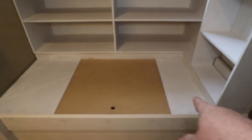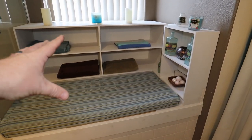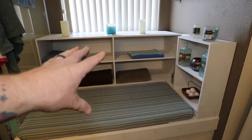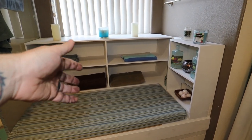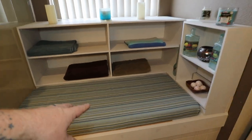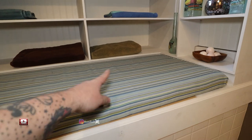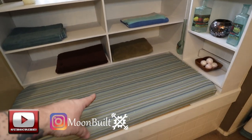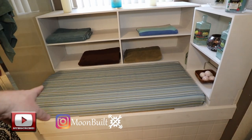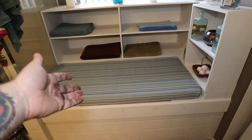Now I got to put the cushion in place. There it is — there's the mostly finished product. Nothing's been painted yet, still needs a coat of paint, but that'll happen once we do more work in the bathroom. For the cushion, I got a pre-cut two-by-four piece of particle board, some two-inch foam from Joann's, and fabric, then just put it all together. And now I got a bench.